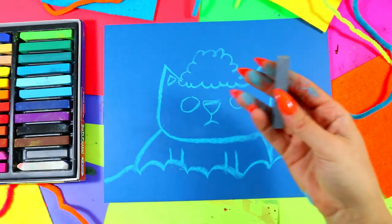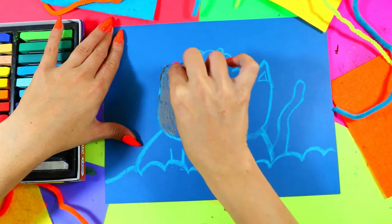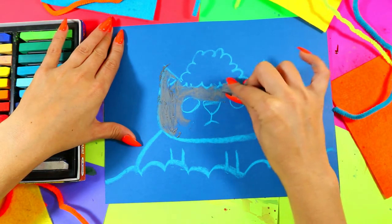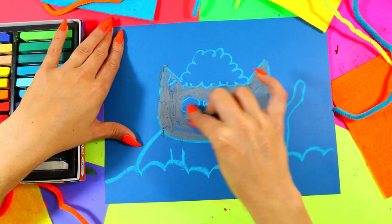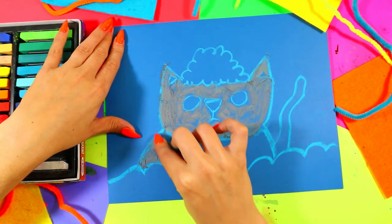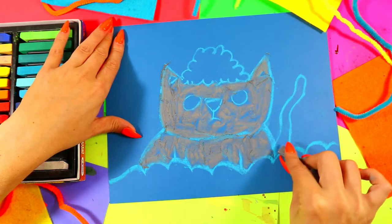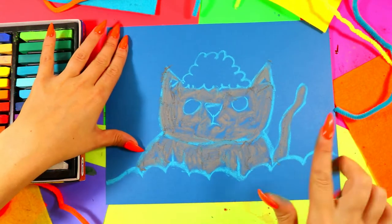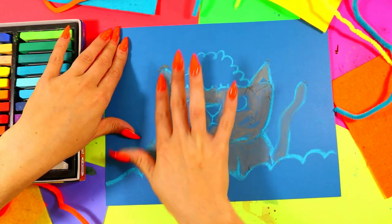Grab a cat color — you can make your kitty whatever color you want. I'm going to do a gray cat and we're going to lightly color in the body, coloring around the other details. Don't worry about if it's perfect because we can blend and move our soft pastel around as we go. Once it looks a bit messy, take your fingers and just smooth the kitty cat — that's going to be a nice good base layer to work with.